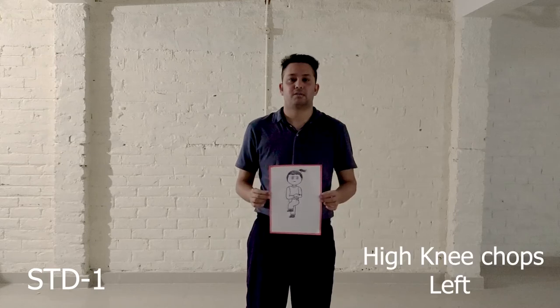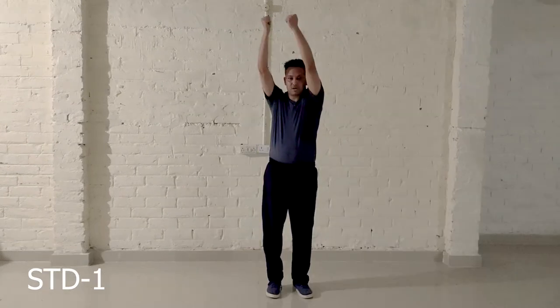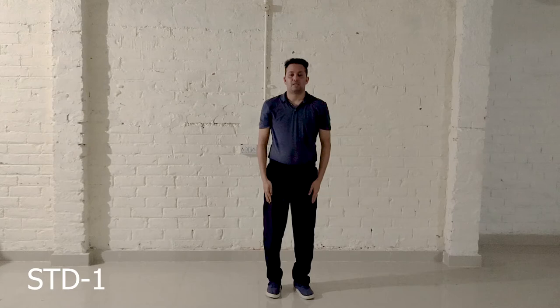Exercise number 3: High knee chops left. Step 1, Step 2. Now let's start this exercise from the beginning.